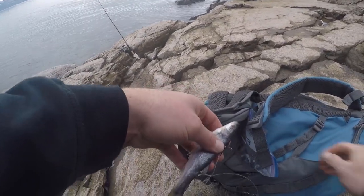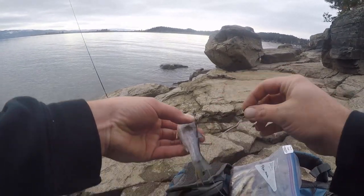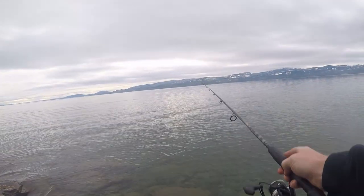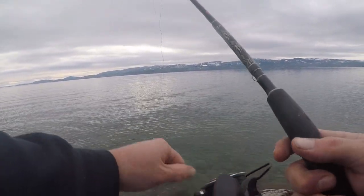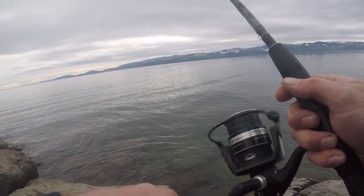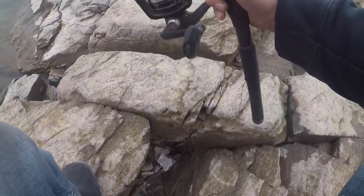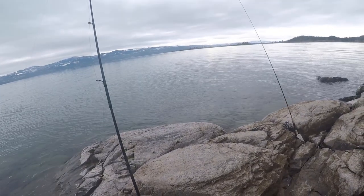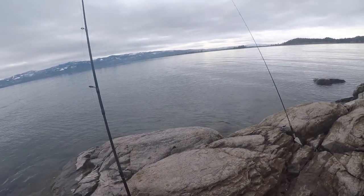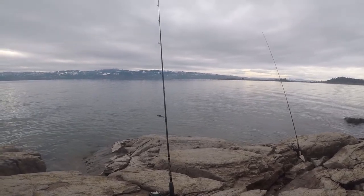We're gonna put a fresh bait on, even though this one isn't in bad shape. We are going to put a fresh bait on and lob it back out there. I feel pretty good about that, just let her drop. Whoa, easy — watch where you're gonna step. Knock some slack in it, put it back in the rod holder and now we wait. Again — a bit of excitement, a whole lot of disappointment. Sounds like fishing, doesn't it?